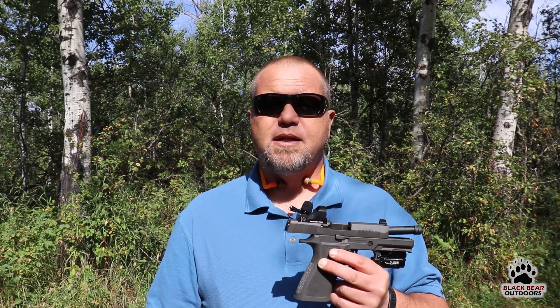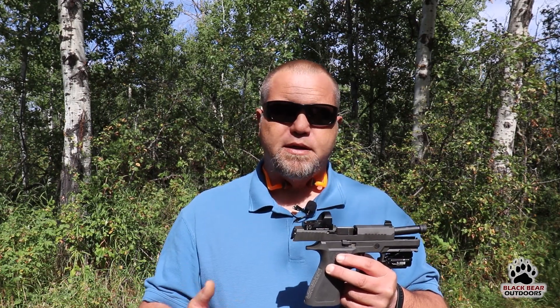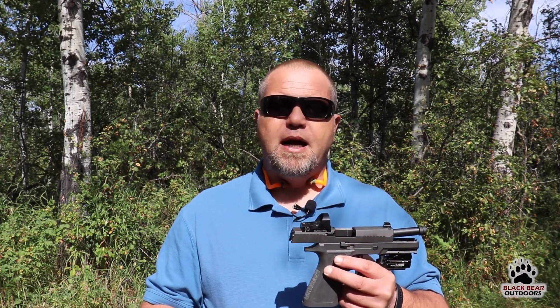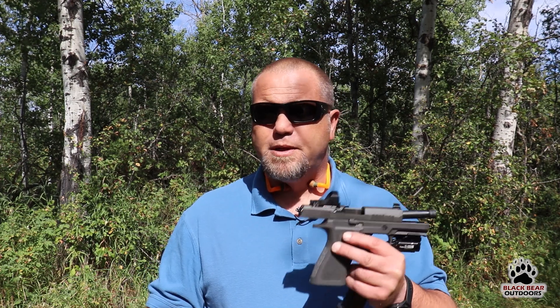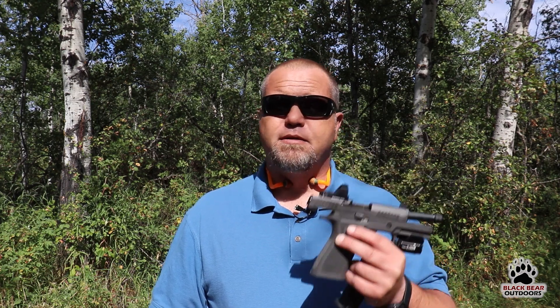I would recommend it — obviously we didn't torture-test it today because we paid good money for it. But if you do want to see a torture test on this particular optic, I'd suggest checking out Aaron Cowen's video on Sage Dynamics where he actually put it through drop tests and things like that. For regular carry purposes I think this is a fantastic option, and for range duty I think it's a great option as well.